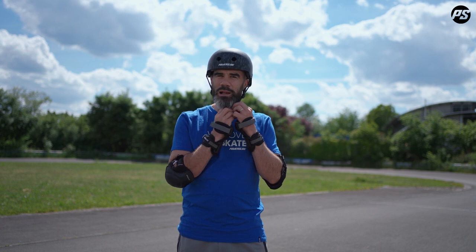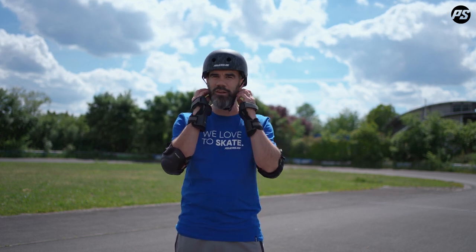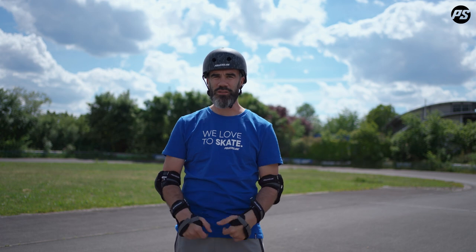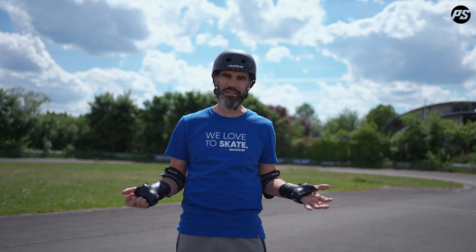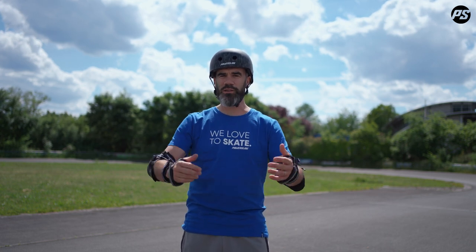Also remember, it's always important to wear your protection. Make sure your helmet is nicely attached, put on correctly under the ears and sitting straight. You can of course use all the protection — it's always a good advantage. Here I'm using knee protection, elbow protection, and wrist protection. When you start skating and want to learn, it will give you more confidence to try more exercises and more things on your skates. Don't be afraid to use protection — it's very helpful to make your progress come faster.